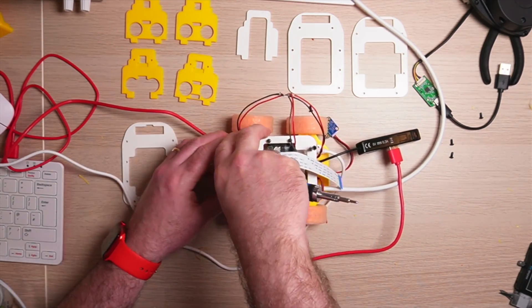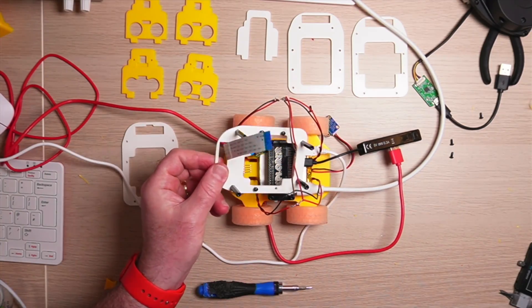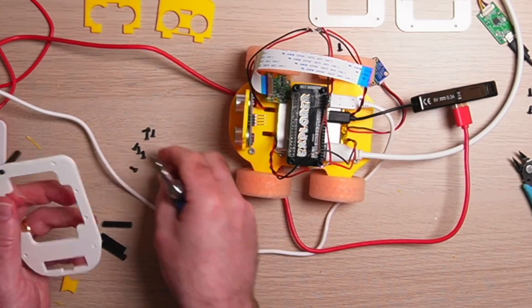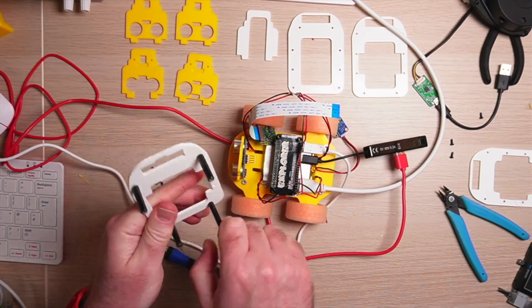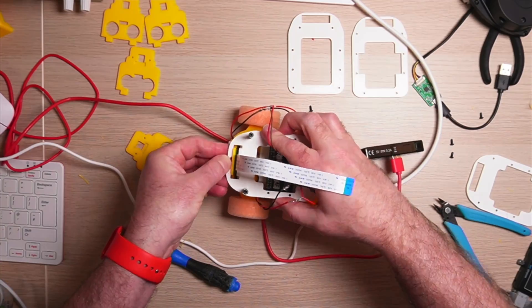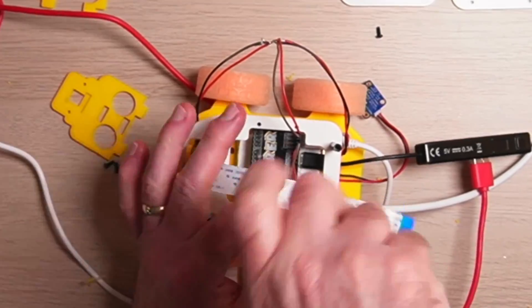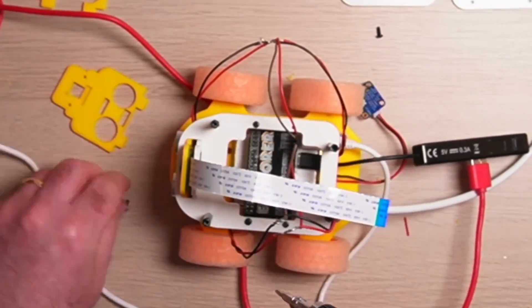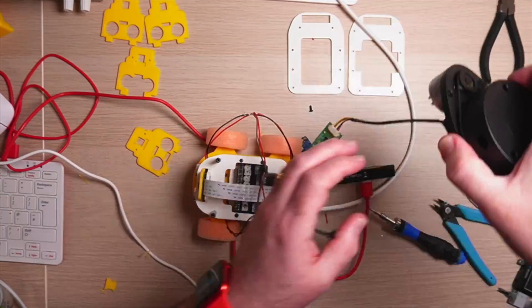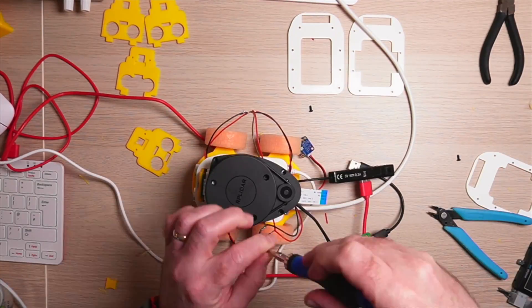I'm now just going to fit the new top section by removing the old one and removing the standoffs from the lidar. It's quite fiddly — there are quite a few screws — but it's easy enough to change around. It's very modular in design. The camera hole slot fits nicely and the camera can peek through without any issues. Finally, we can fit the lidar back onto the robot and everything is in place.